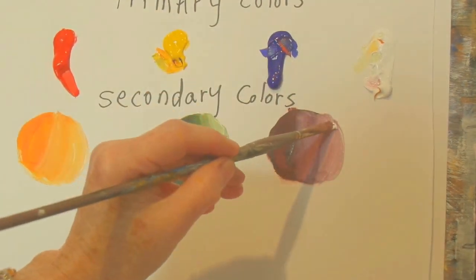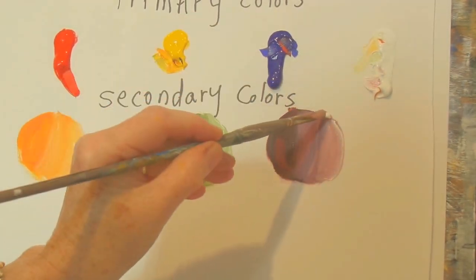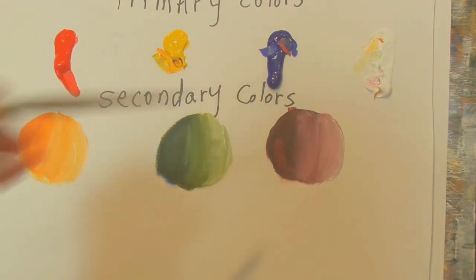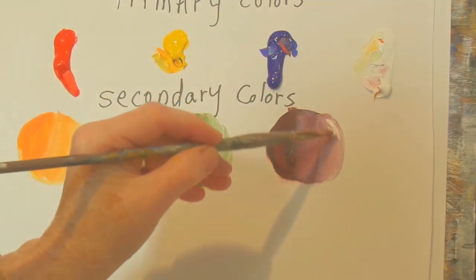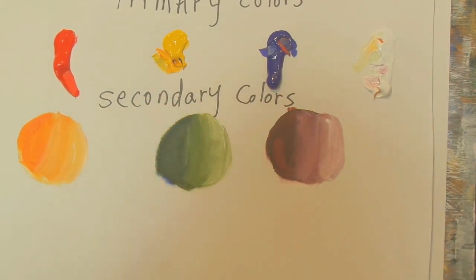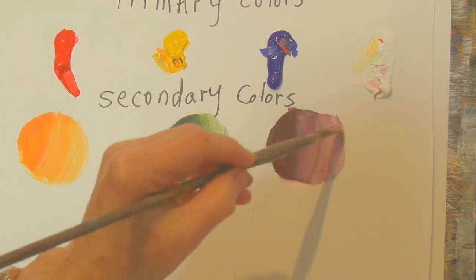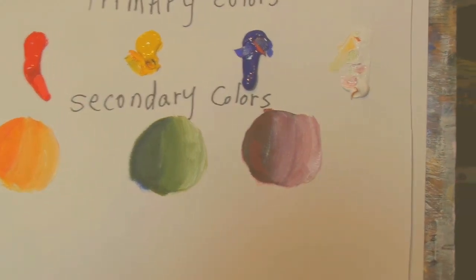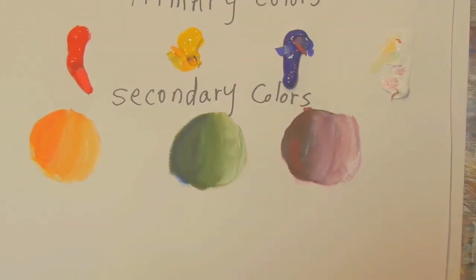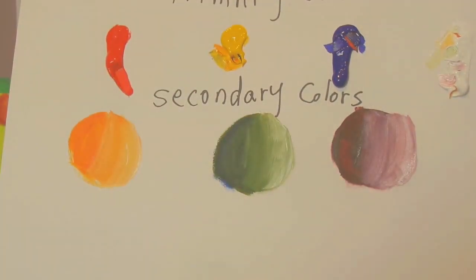Add a little bit more white on the edge so you can see the difference. Sometimes you just have to keep going in and in and keep trying until you get what you're looking for. Clean your brush and blend so we have our different values. There are our three different values of purple, made from red and blue on the color wheel, using white to get the different values.